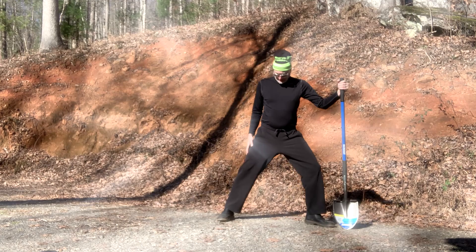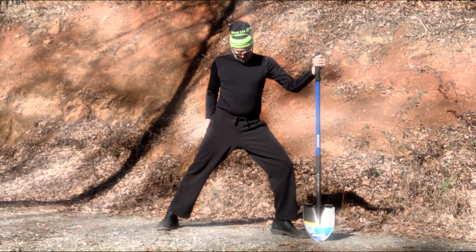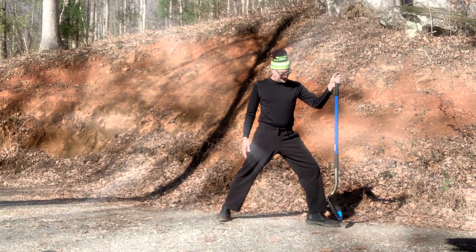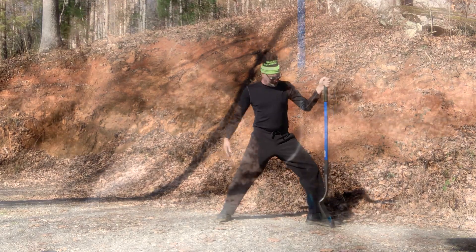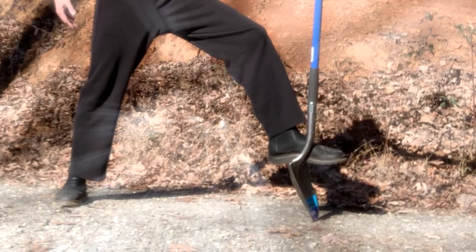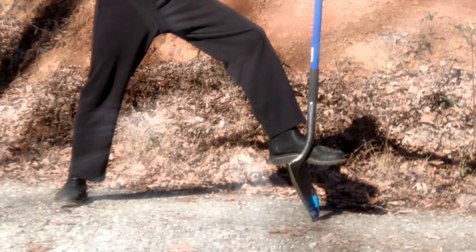Let's turn and do the pose with the left foot. Again, turn your left foot to a 90 degree angle and your right to a 60 degree angle. As before, be conscious of your alignment. Stand the shovel up next to your left foot and then place your foot on the shovel.